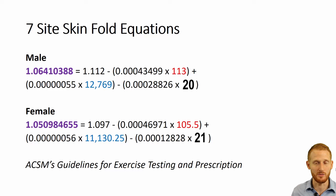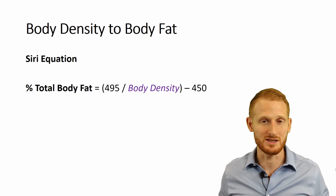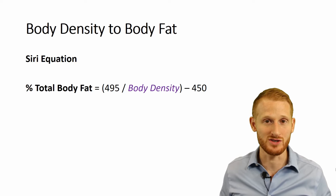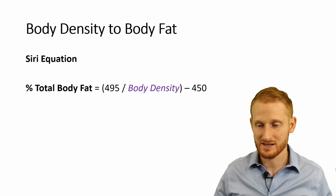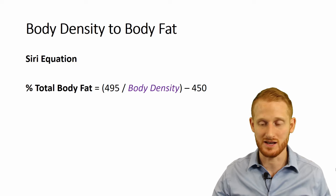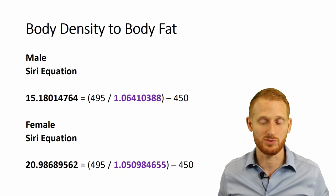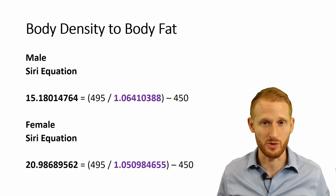We calculate our body density for each one — it's 1.0-something with a bunch of decimal points. Then we're going to take that measurement and put it into an equation to get body fat from body density. The Siri equation is a very common one — there are several different versions of this type of equation out there, but we're just going to use this one here. You type in the body density into where it says body density, and from that you can get the body fat percentage of each participant. Our male is around 15% body fat; our female was around 20–21% body fat.